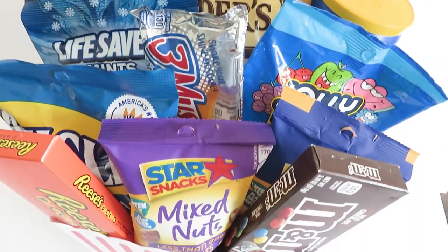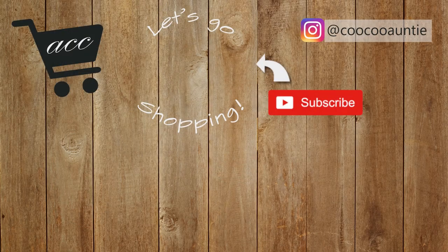Be sure to comment down below: what's your favorite snack? If you liked this video and would like to see more similar content, be sure to give this video a like, subscribe, and comment below. Thank you all so much for watching and I'll see you back very soon.